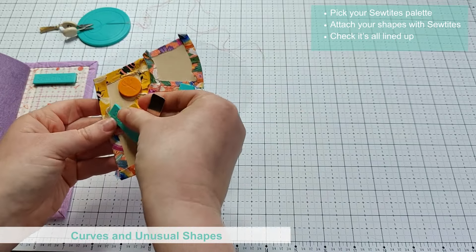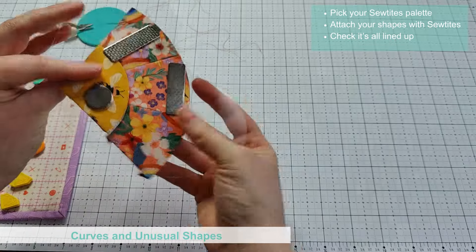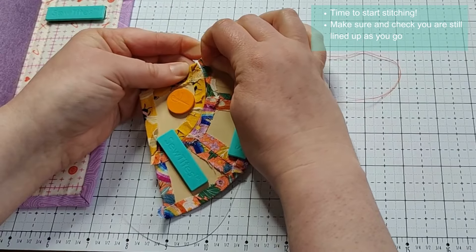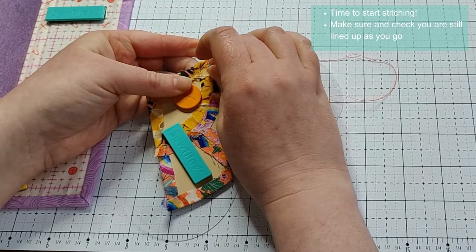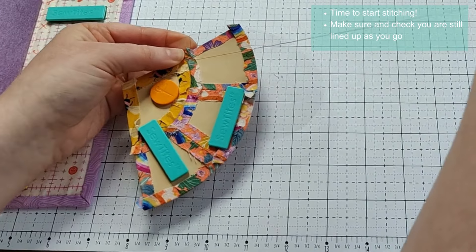The same as we did before, you will join the shapes using the flat backstitch, and you can remove or adjust the Sew Tights as you go to help keep the area you are stitching clear. You can check the other side as you are working to make sure everything has stayed where you want it to be.